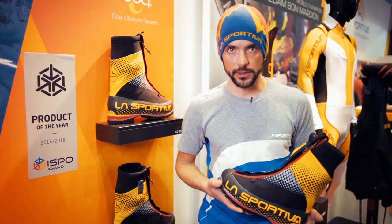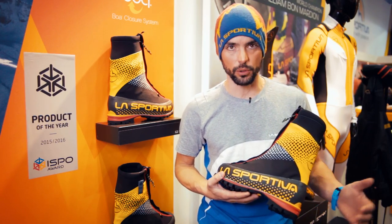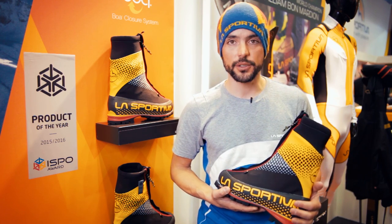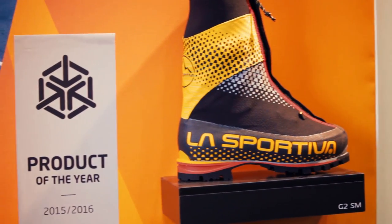Hi everybody, I'm Sandro De Zolt from La Sportiva. I work in the marketing department and I'm also a tester and a mountain guide for La Sportiva. I'm here to introduce to you our brand new boots, the G2SM.